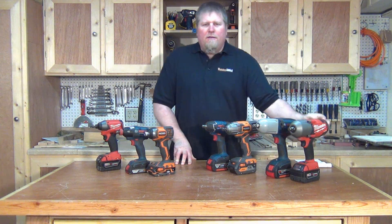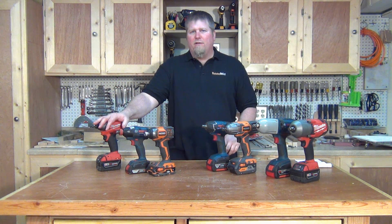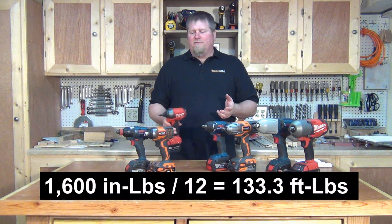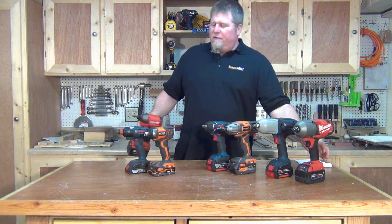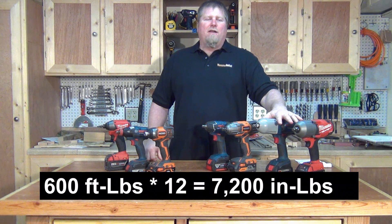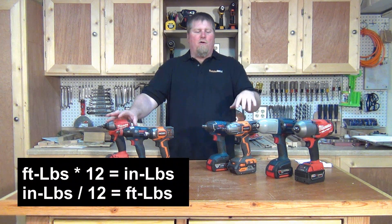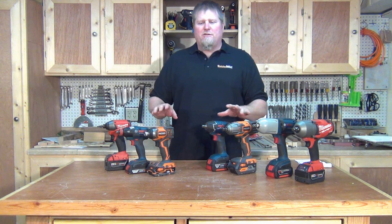Smaller number — but the difference is in foot pounds versus inch pounds. To convert: if you have inch pounds, say 1,600 inch pounds, divide by 12 and you get around 133 foot pounds of torque. So it's 133 foot pounds versus 600 foot pounds. Conversely, if you want to convert foot pounds to inch pounds, multiply by 12. Divide going from inch pounds, multiply going from foot pounds — simple conversion so you can make sense of what you're actually getting.